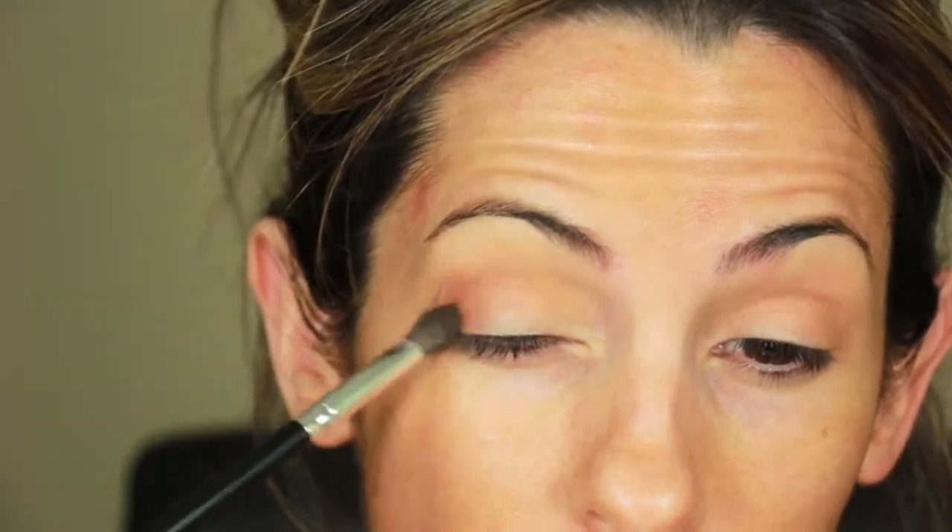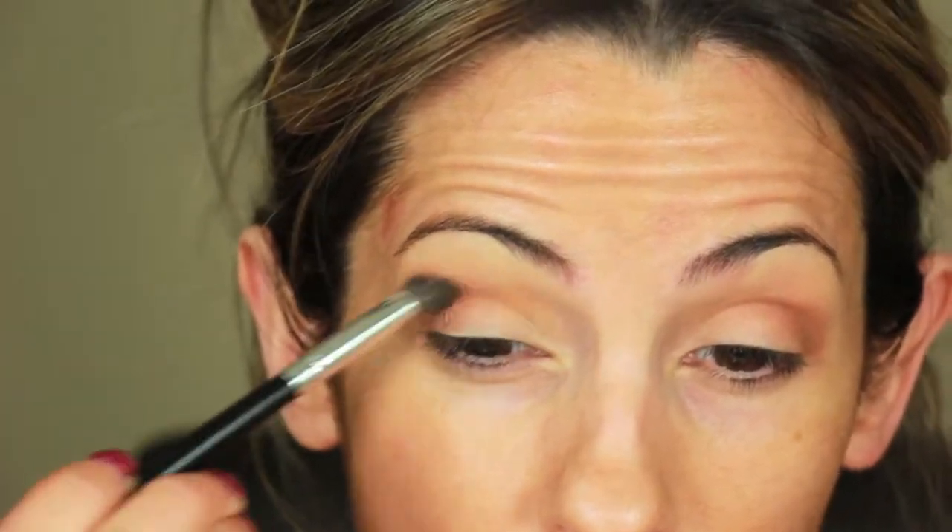Here I'm taking Saddle from MAC with a smaller blending brush and applying it the same way that I did the Pumpkin Pie — in small circular motions in my outer corner and then working my way down the crease.